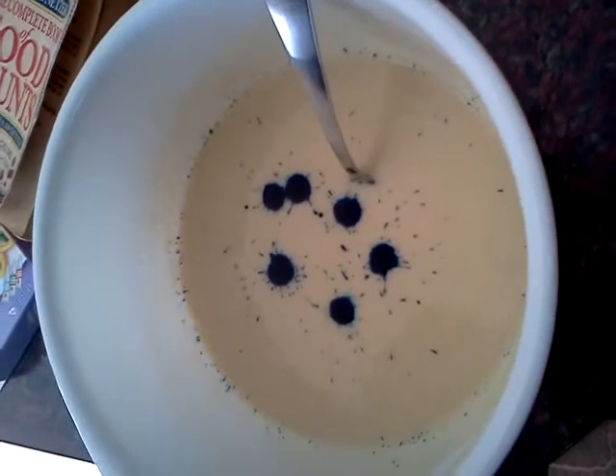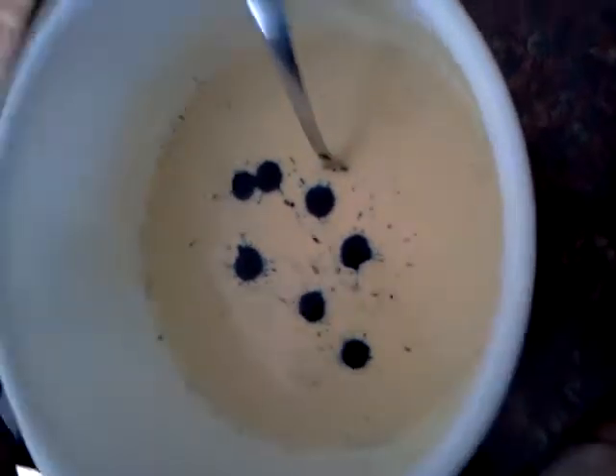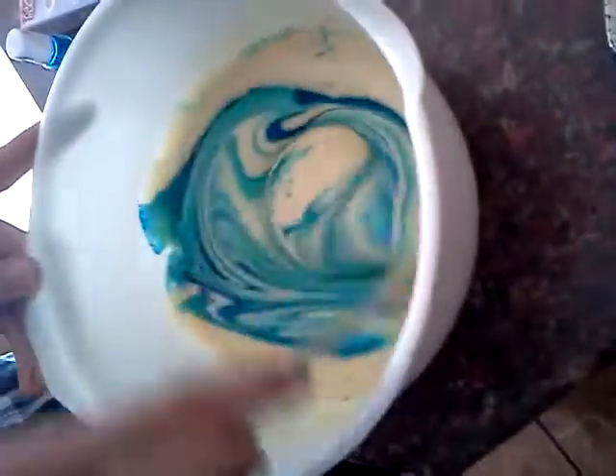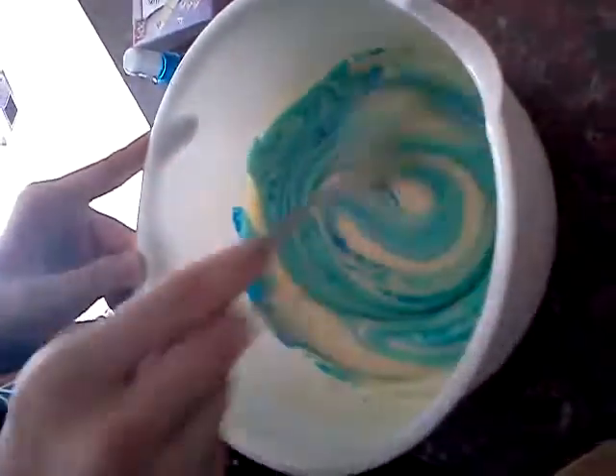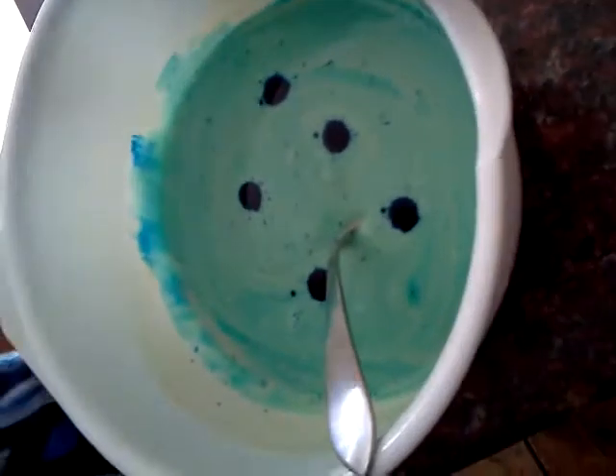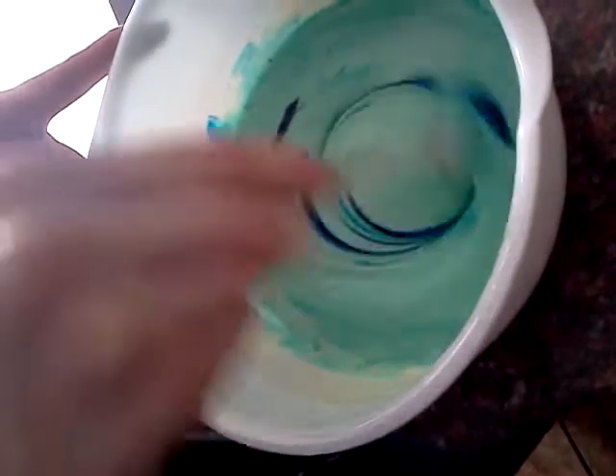Ew, it looks really weird when you do that. This is magical. Oh my god, it's so blue. I'm just gonna film you. Did you put more blue in and put it on? Yes, yes, yes. Put more. There we go. You look so weird.